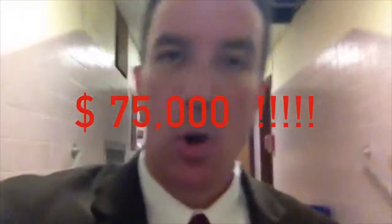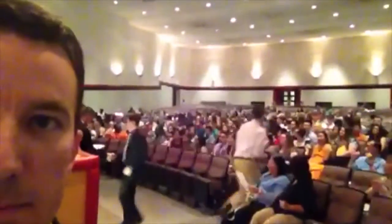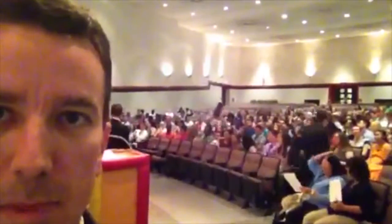Hey Barons, it's Mr. Connelly. I'm backstage at the Senior Awards Night — it's Tuesday, May 19th. We're just wrapping up the program tonight. Our donors have given away somewhere in the ballpark — Mr. Cain says it's $75,000. I'm going to walk you out to the crowd. There's Ms. Zereski in the background — hi, Ms. Zereski. Ms. Williams is presenting some awards right now. It's been an amazing night. Congratulations, Class of 2015 — you deserve it. Great job. Thank you.